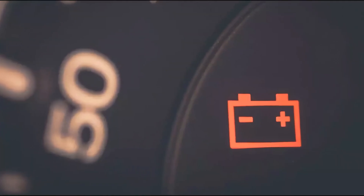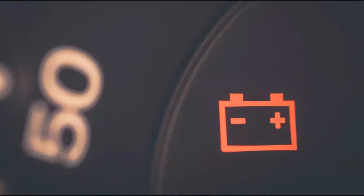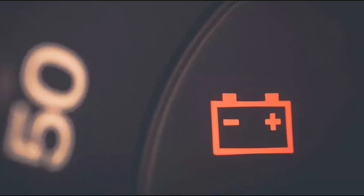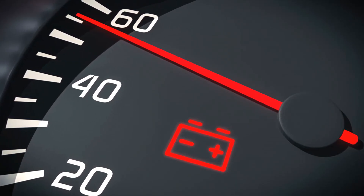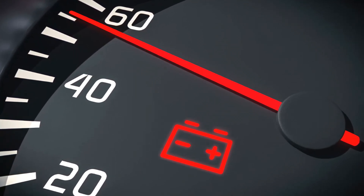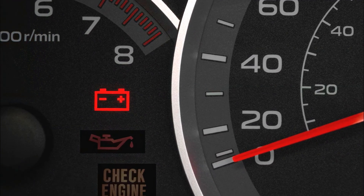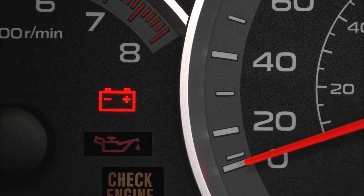What to do if the battery warning light is on: If you are driving and the battery warning light comes on, note that you probably don't have much time left before your vehicle dies. Try to get home or to a mechanic as soon as possible. To get the most out of the charge left in the battery, reduce the accessory load to the bare essentials.